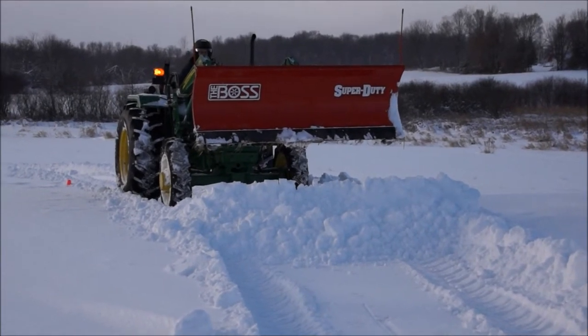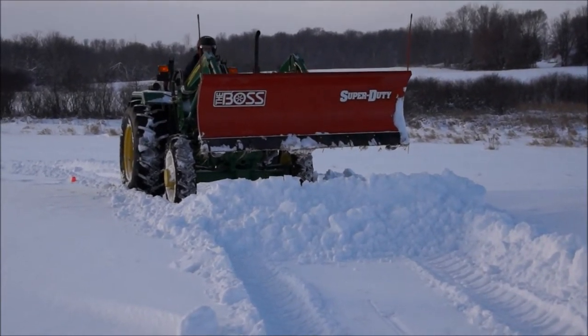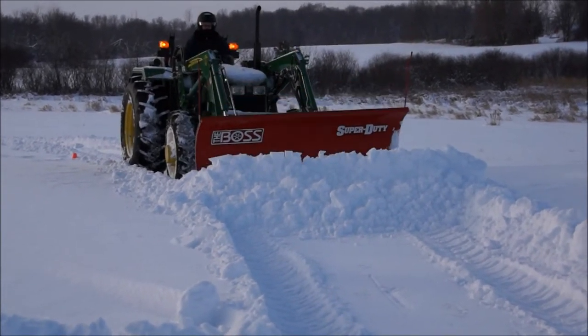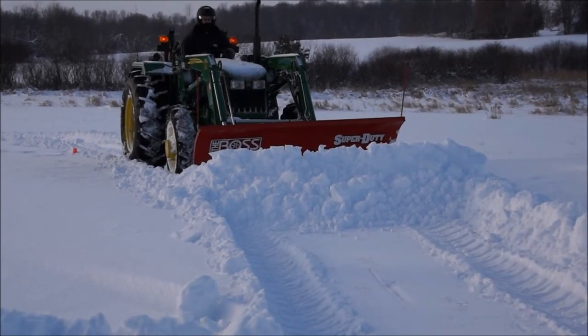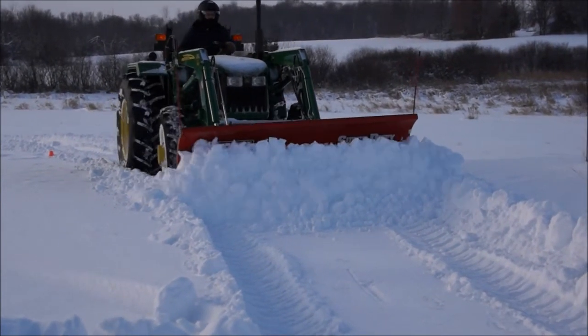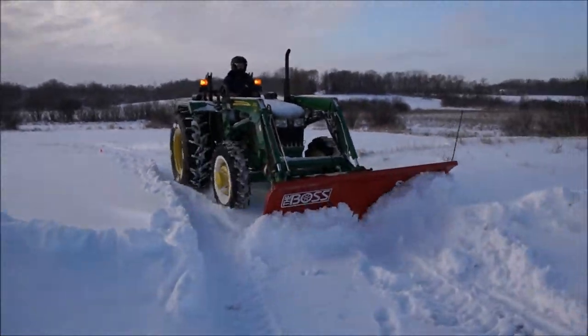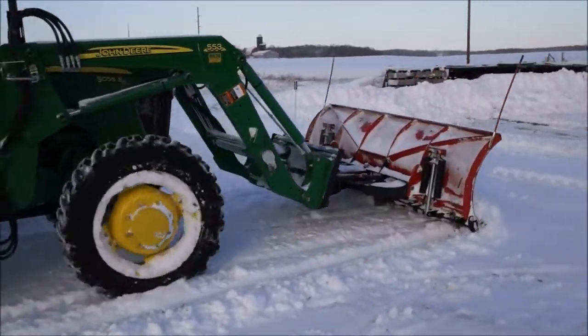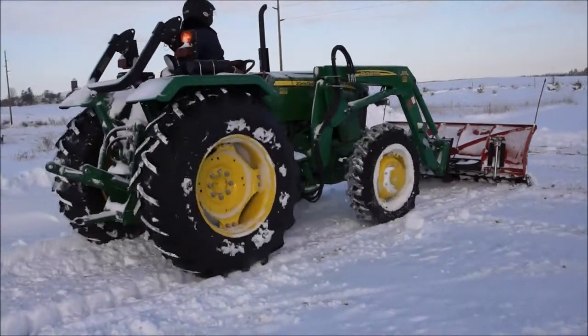This should end up being just a great plow for us for the year. Hopefully it continues to work well as it's done for this first big snow. If you guys have any questions, feel free to comment on the video. Click like or subscribe to our channel — we'll continue to produce videos like this. The more people subscribe and like the video, the more videos like this we'll put out. Thank you folks.